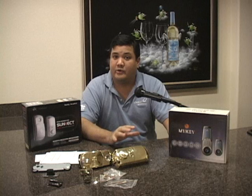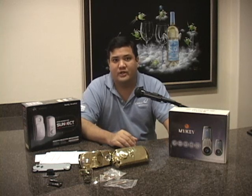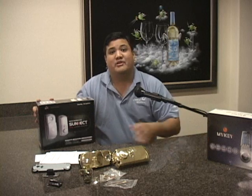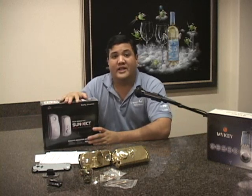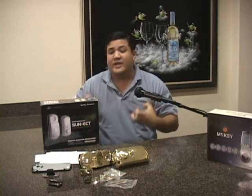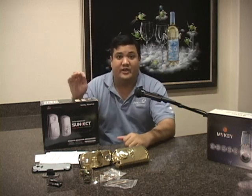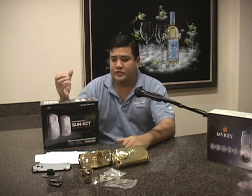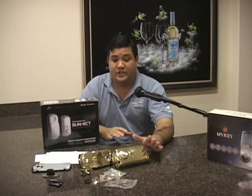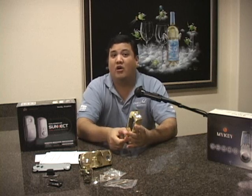It was still a very secure lock that worked very well, but some viewers wanted something that could take the torture of what ubergeeks go through. That's why we brought in the AP501 from Cinect. The AP501 isn't just a beefed-up version of the MyKey 2300 — it's a completely redesigned lock from the ground up, giving you not just the convenience of RFID and keypad access for your deadbolt, but also that extra layer of security with a super strong, super sturdy, super solid lock that will protect you in all cases.